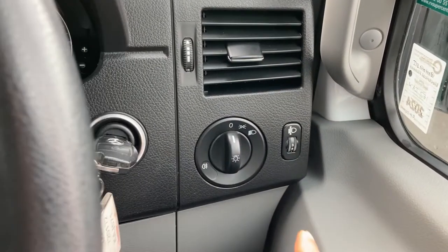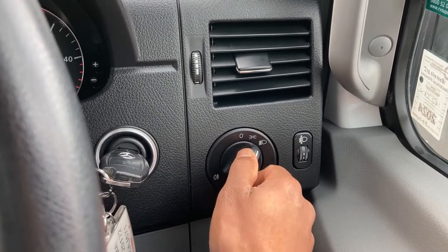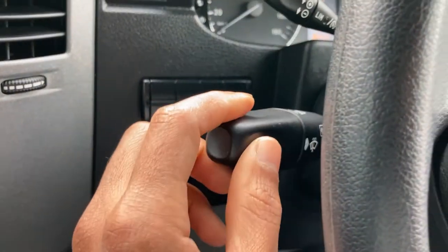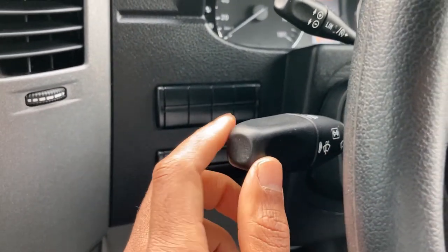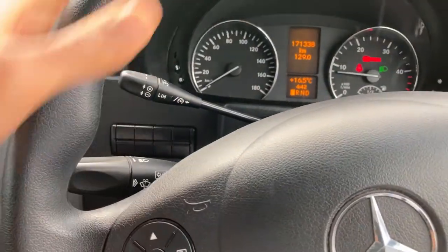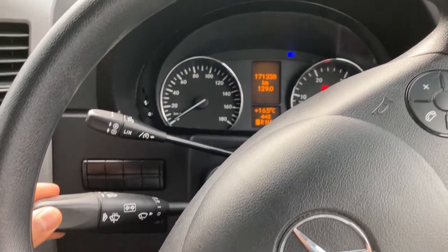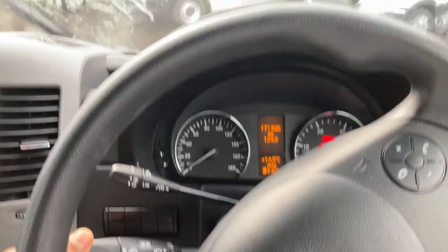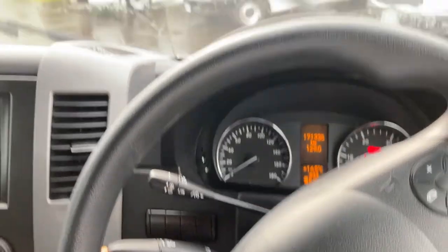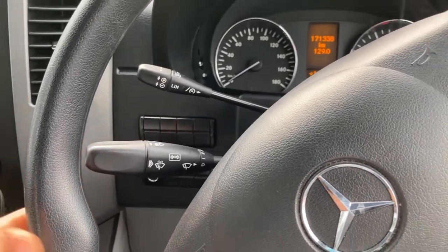Your headlights are located over here — this is your park lights and this is your low beam. When you want to go to high beam, come around to this side. The stalk over here controls your wipers and your high beam indicator — just push that and it activates your high beam. For the wipers, just turn it and that turns them on; when you want your sprinklers just push in.